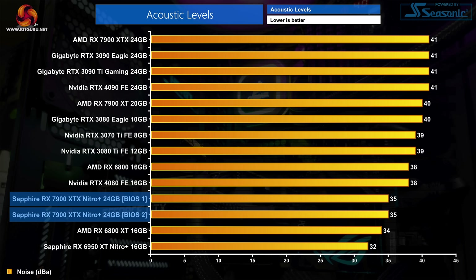These thermal results look even better when we do take noise levels into account. The Nitro Plus operates at just 35 decibels, so that's a healthy 6 decibel reduction compared to AMD's reference card. Interestingly, noise levels are about the same between BIOS 1 and BIOS 2, with both modes peaking at 36% fan speed, or around 1480 RPM in our testing. I did however notice some coil whine during my testing — it's not the worst I've ever heard, but take a listen for yourself with this quick sound test.